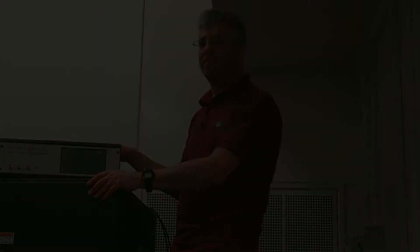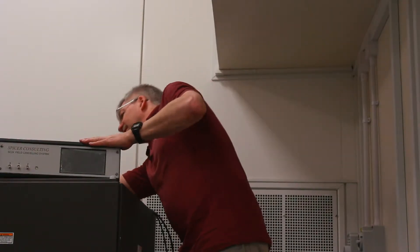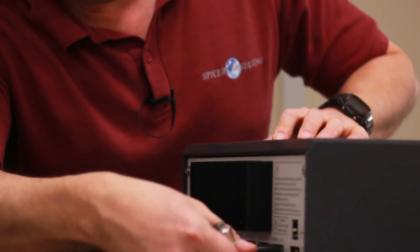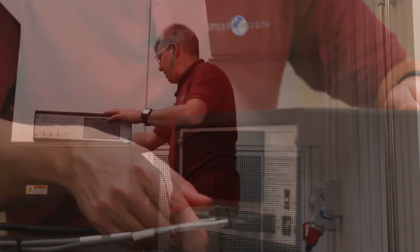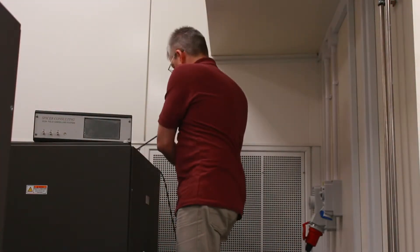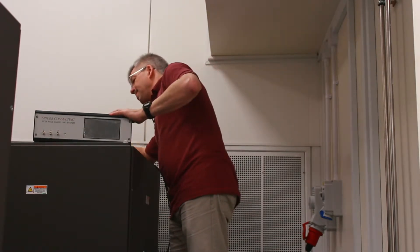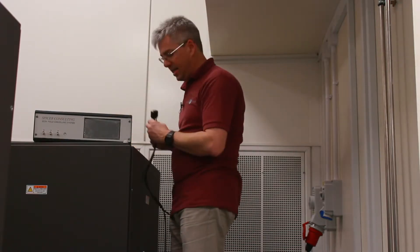Now it's time to plug them in and see how it all works. First the sensors, then the field cancelling cables — X, Y, and Z.